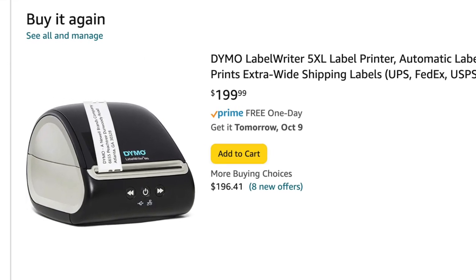The Dymo 4XL fluctuates in price — I've seen it anywhere from $150 to $250-plus on Amazon, sold and shipped by Amazon, not third-party scalpers. Right now it's $211. The Dymo 5XL launched at $199, sold and shipped by Amazon, and I haven't seen it move from there. It's a little odd that a newer printer is cheaper than the older one, but as you'll see, the lower price will start to make sense.